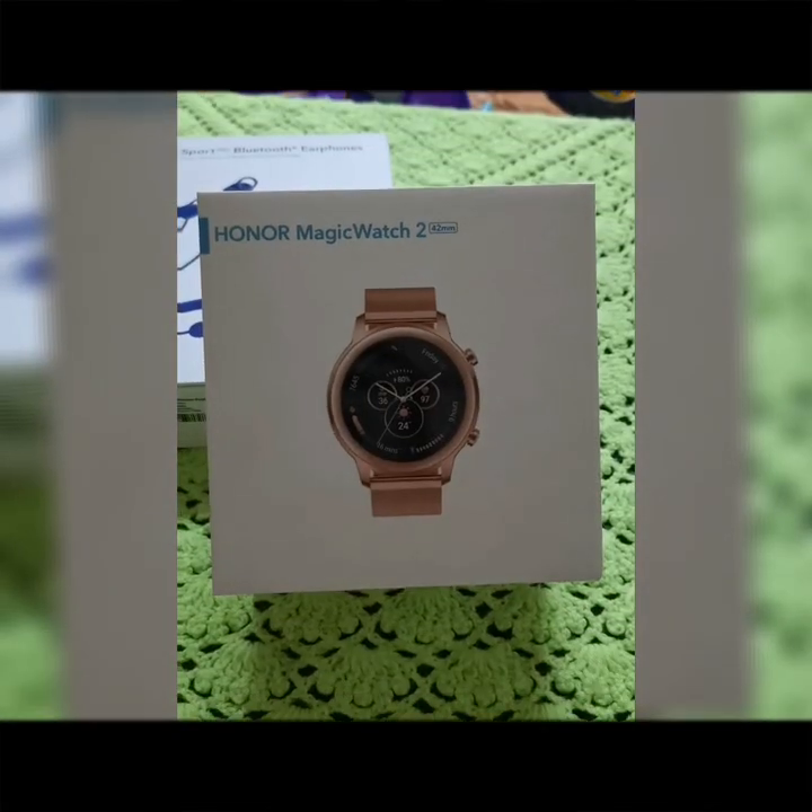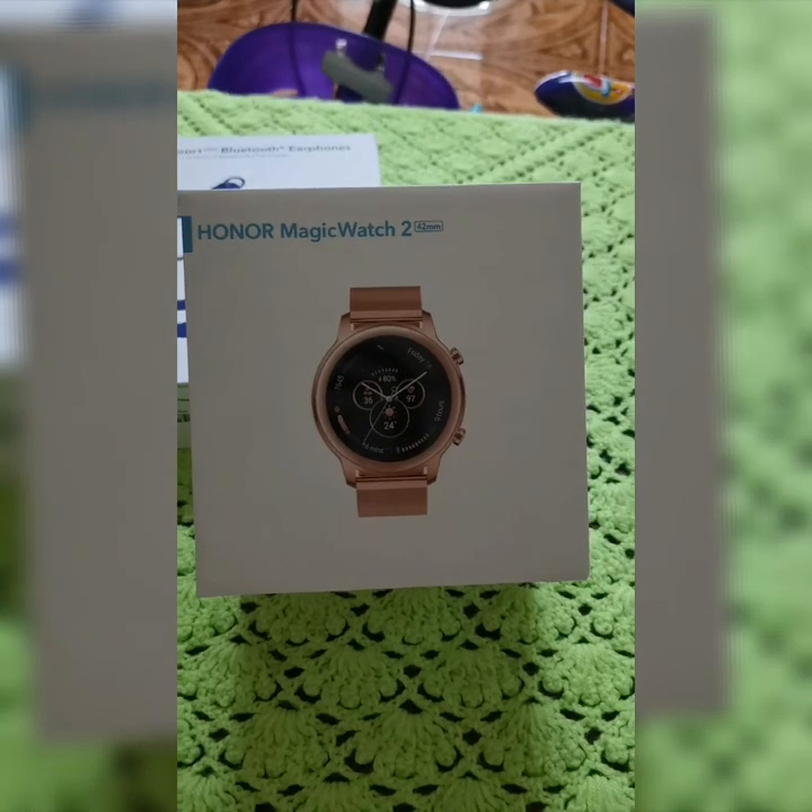Today I'm going to unbox the watch that my husband gifted me for our third wedding anniversary. I'm going to explain everything that comes with this box and what package my husband bought, because this is quite pricey. So let's go and unbox it!